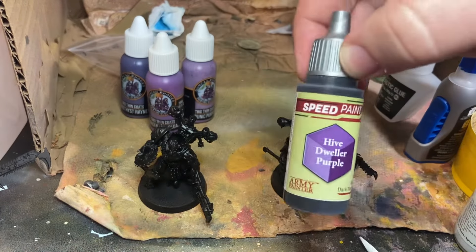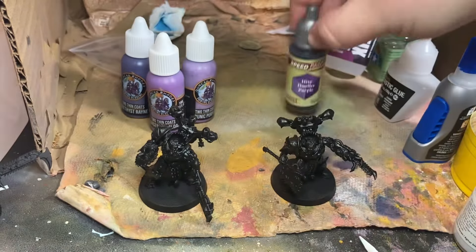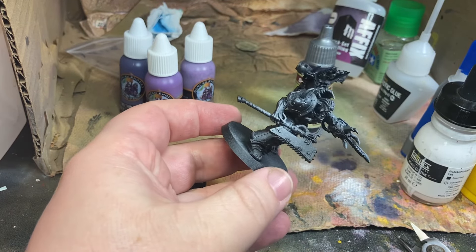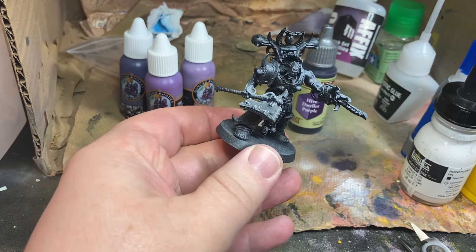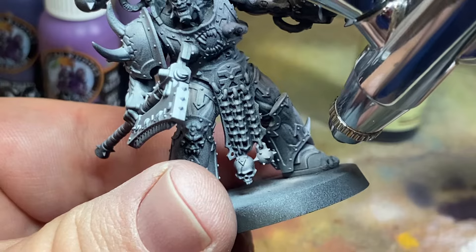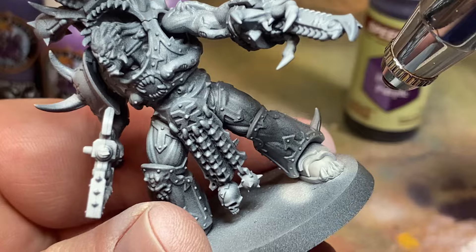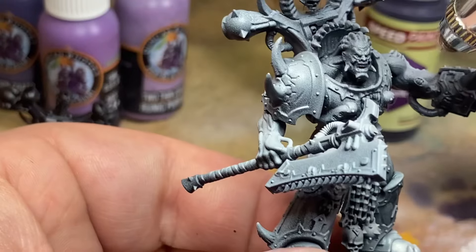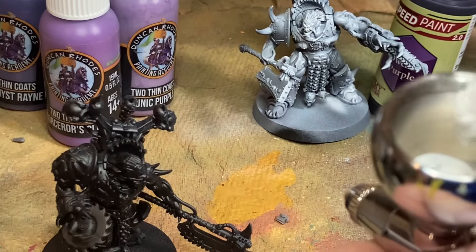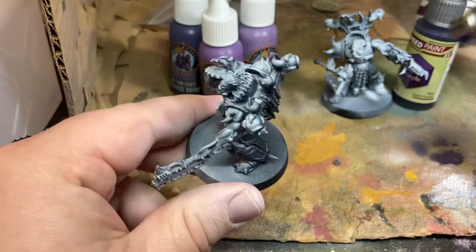The zenithal method uses Hive Dweller Purple. I want to make sure that I still get plenty of Liquitex on the skin. I'm also prepping with flow improver.